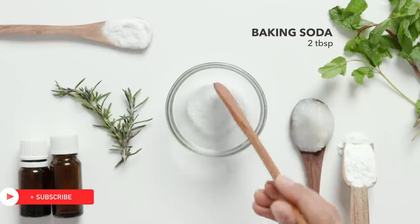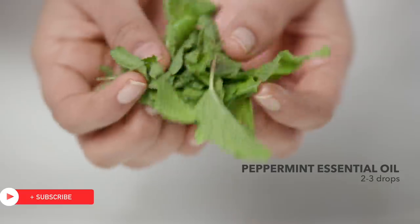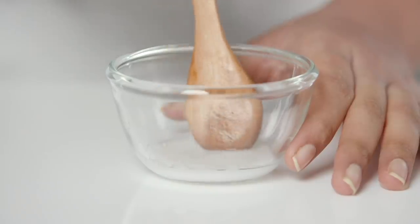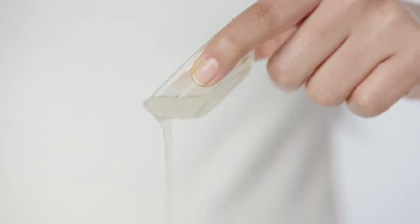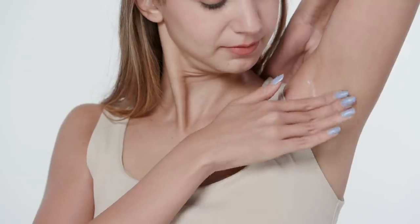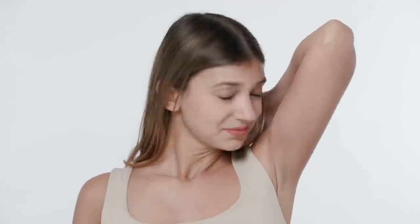Mix 2 tbsp of baking soda, 2 tbsp of arrowroot powder, some coconut oil and a few drops of peppermint and lavender essential oil. Coconut oil has great antibacterial properties, while the baking soda fights odour and the arrowroot powder keeps your skin sweat free! Natural deodorant can be a great alternative if you want to move away from store-bought products that might damage your skin!